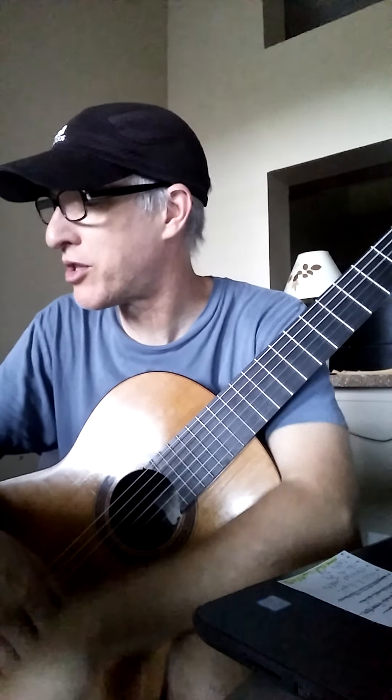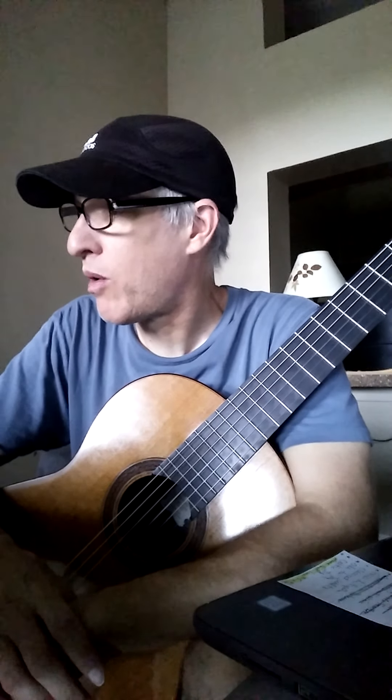Just keep your steady beat and don't worry about how fast my notes are. If you keep your beat, we'll still end up at the same place in the end. Have fun, practice hard, thank you.